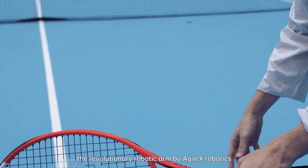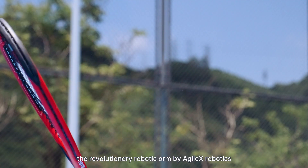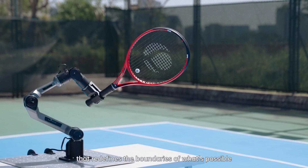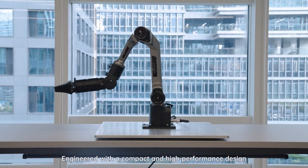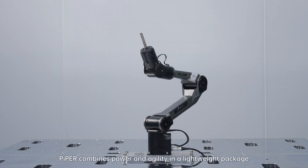Piper, the revolutionary robotic arm by Agile X Robotics that redefines the boundaries of what's possible. Engineered with a compact and high performance design, Piper combines power and agility in a lightweight package.